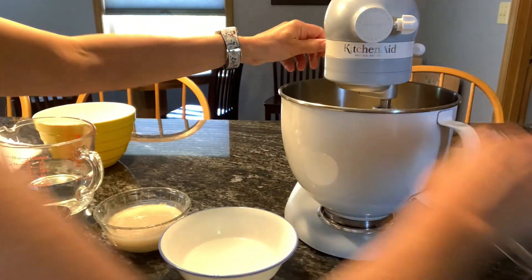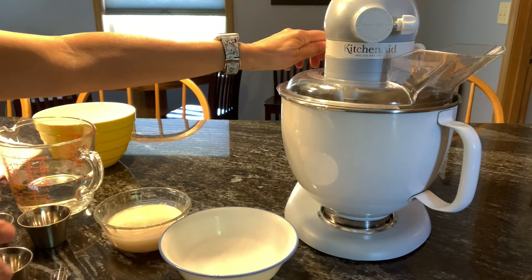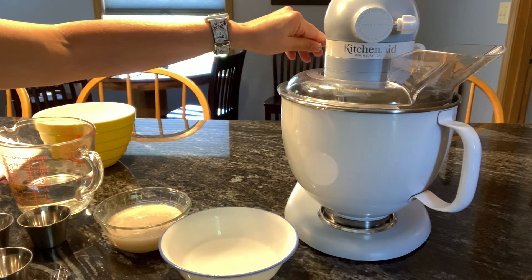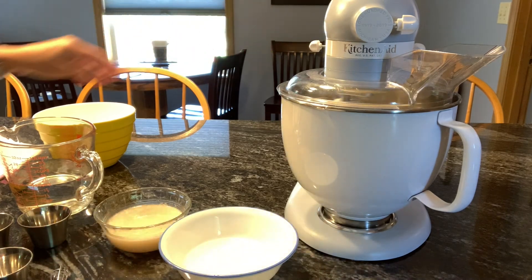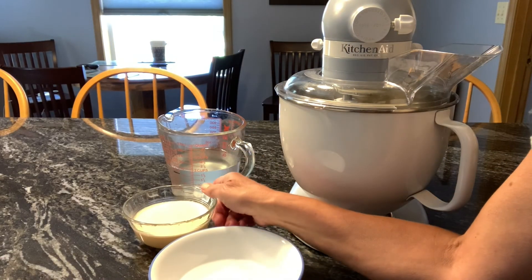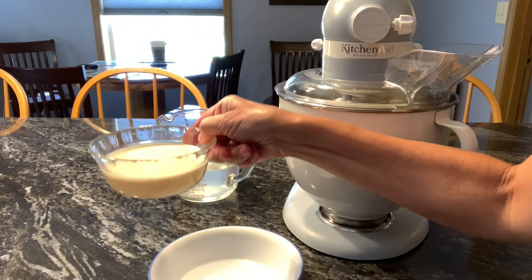Lock it in place and start stirring it up. The gluten and flour are mixing right now. I'm going to wait about five minutes for my yeast to grow. The yeast is ready — as you can see, it's growing.